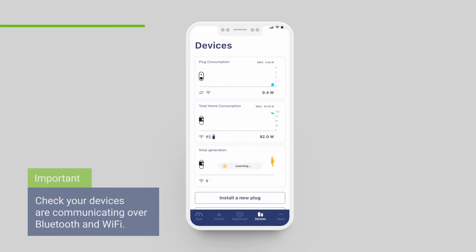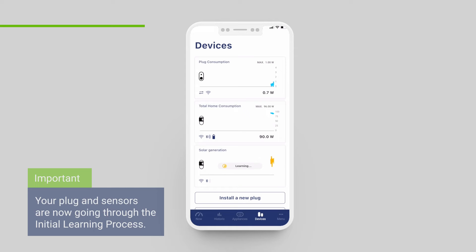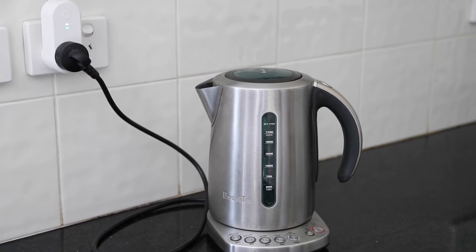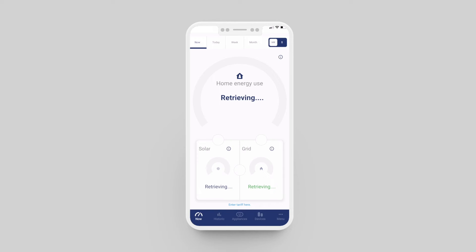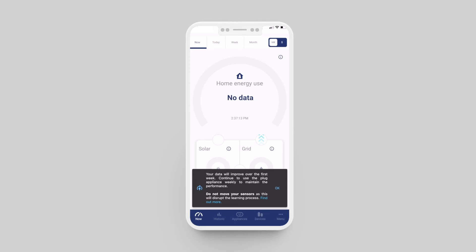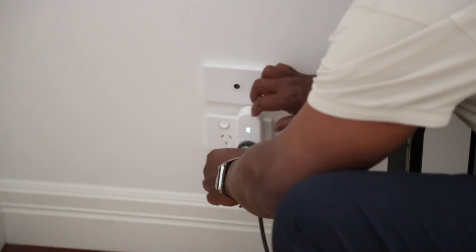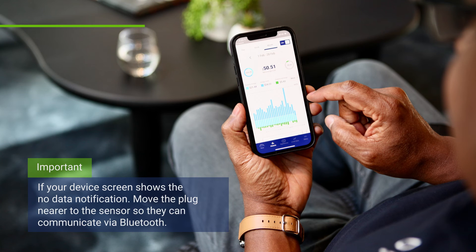So how do you know your PowerSensor devices are working correctly? If your devices screen looks correct — well done. Your plug and sensors are now going through the initial learning process. To check that your devices are communicating properly, turn on the appliance connected to your Wi-Fi plug and watch the devices screen. You should see a jump in the activity for both the plug and the house sensor at the same time. You can check your devices screen for overlay messages communicating the state of your devices. For example, if your devices screen displays the 'no data' notification, this may mean that the plug has been installed too far from the sensors and is out of Bluetooth range — move the plug nearer to the sensors so that you can see live data updates in your app.